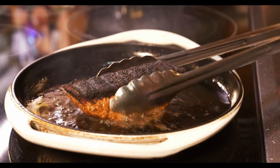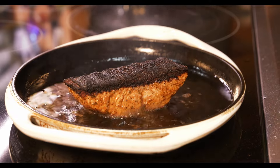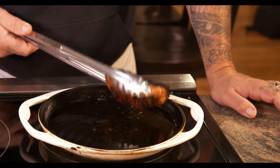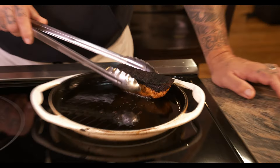Let that sit for another six minutes. It's been about five minutes, so let's give it a little check. About one more minute, and then I'll do two minutes on this side and two minutes on the other side, and it should be done.